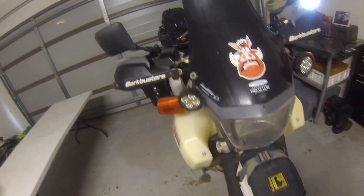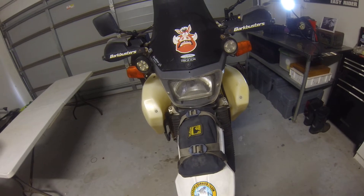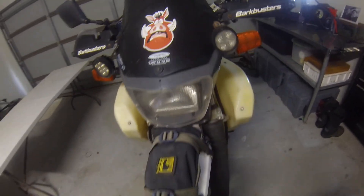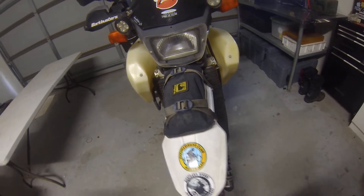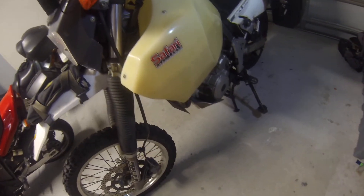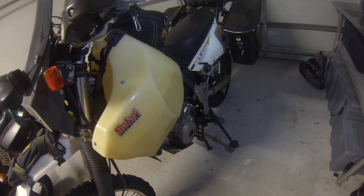So anyway guys, this is my DR650, also known as Pumba. Thank you very much for watching — it's been an interesting build. I've had a lot of fun along the way, and it's cost me a bit of money, but at the end of the day I think it's worth it. I'll catch you next time. Bye.